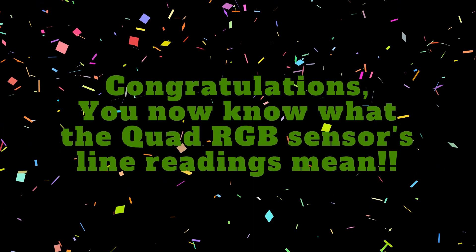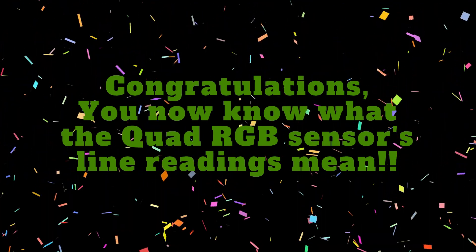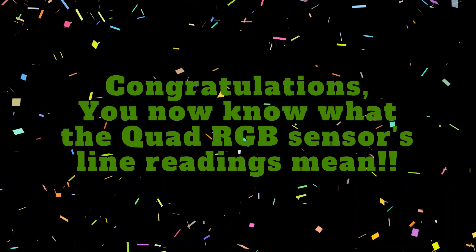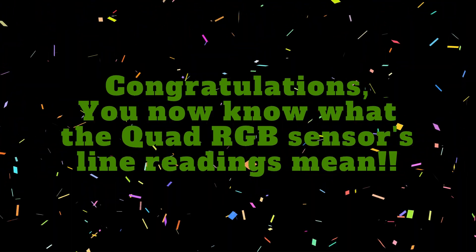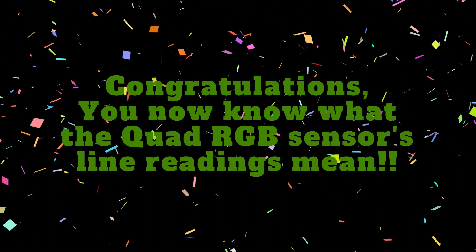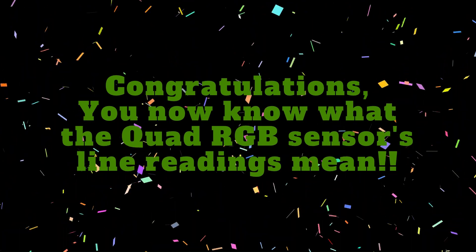Congratulations! You've gained quite a lot of knowledge about how the Quad RGB Sensor works in this video. In the following tutorials, we will use this knowledge to program the line follower robot. Stay tuned! If you found value in this video, hit the like button and subscribe to Learn As You Explore for more mBot2 tutorials. Here are some of my other videos that you may find helpful.